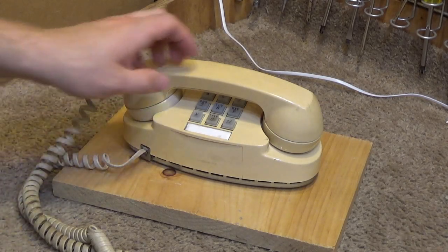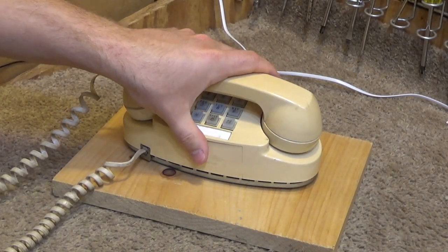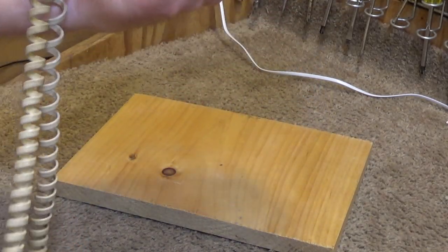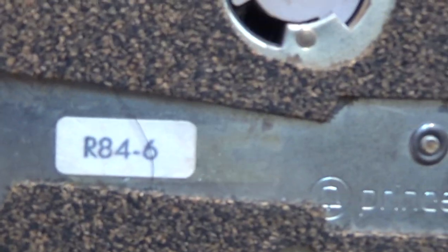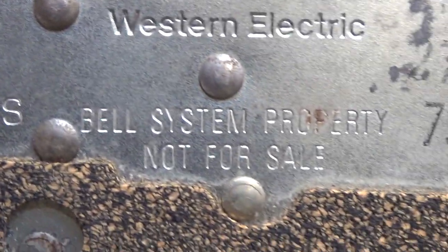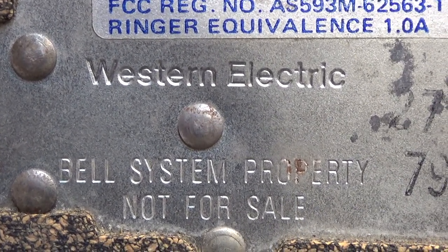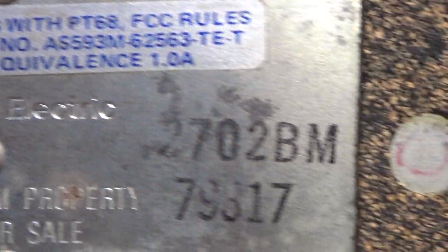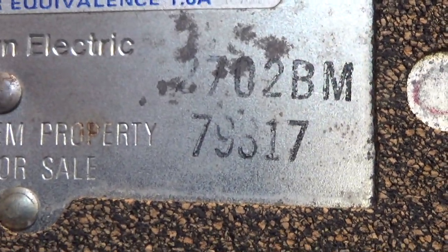Hello viewers, here is an AT&T branded Princess Telephone, probably a product of the 70's, Bell Systems Western Electric, 1979 perhaps. I'm not exactly sure how that decodes.